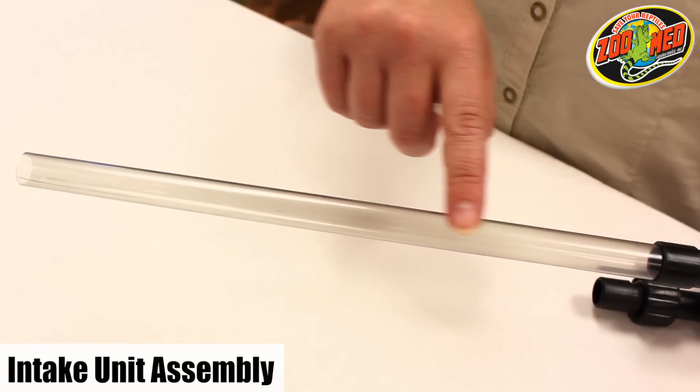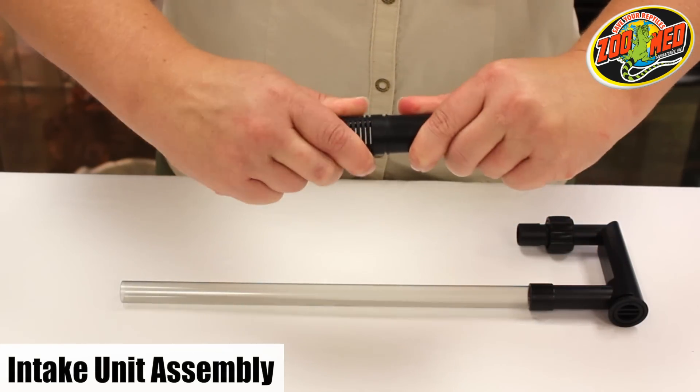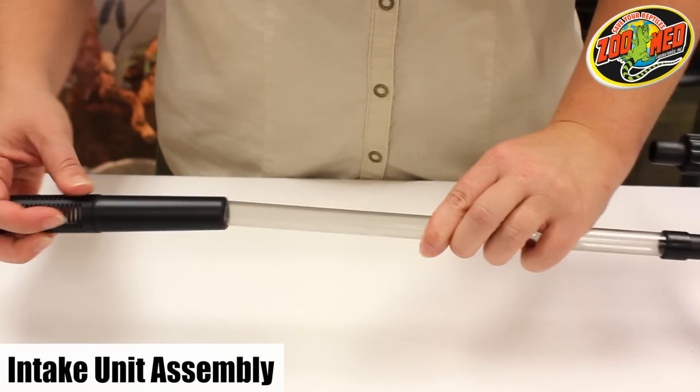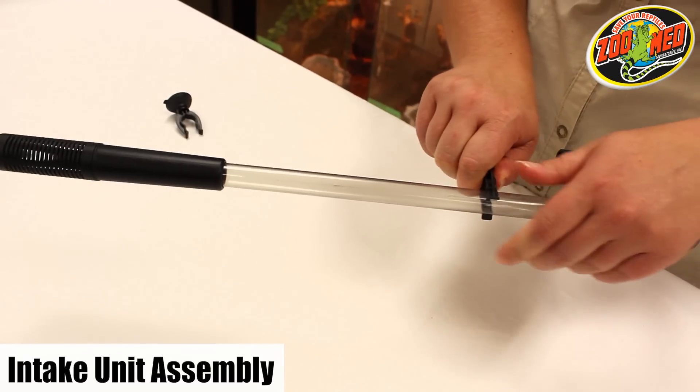The intake tube is the clear plastic tube that does not have the irrigation holes down the side. Next, snap the intake strainer and adapter together, and attach both to the opposite end of the intake tube. Lastly, add the suction cup clips to the intake tube.